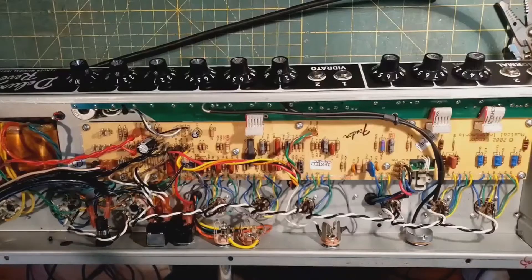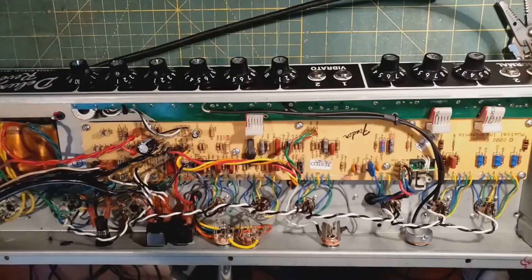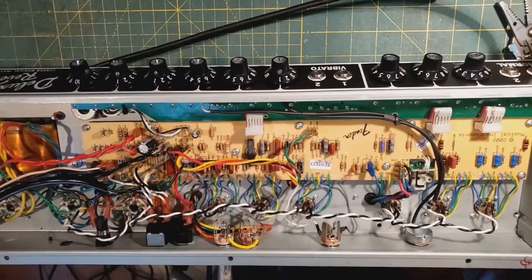This is a '65 Reissue Deluxe Reverb that I've gone in and made some changes to. I'm going to discuss the changes — some were for reliability, some for tone.